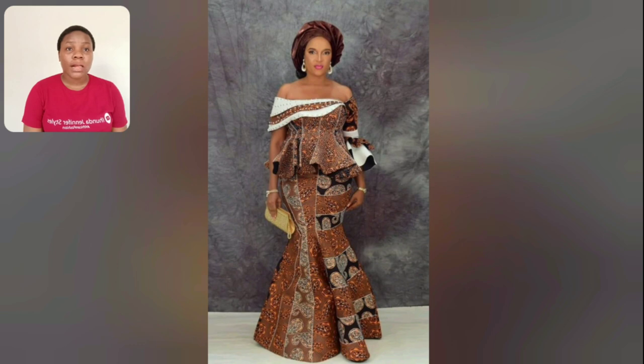This is off-shoulder — off-shoulder the blouse.